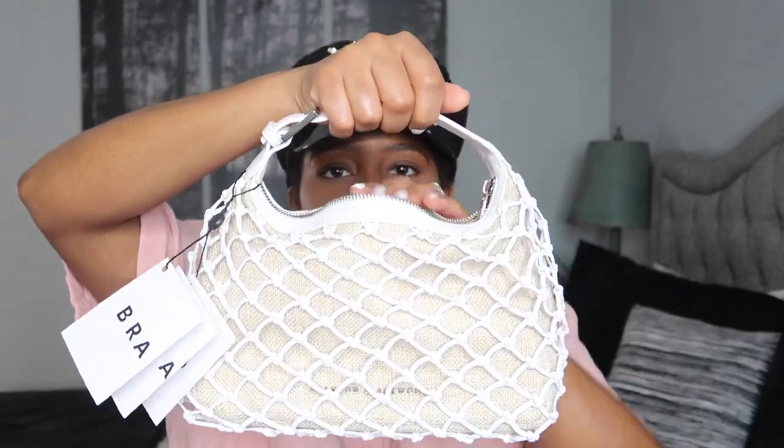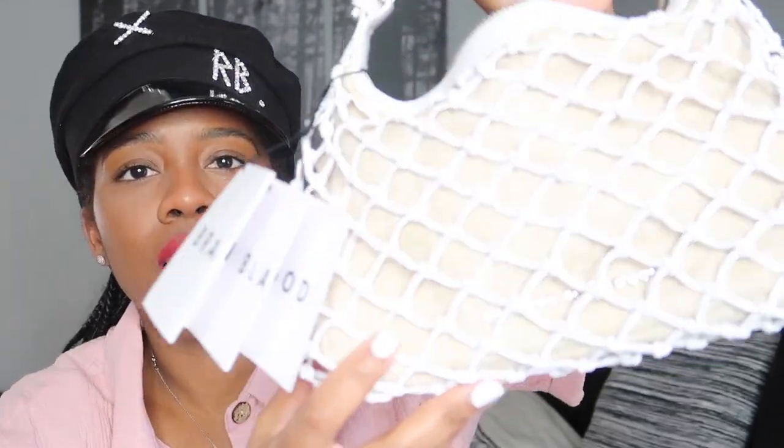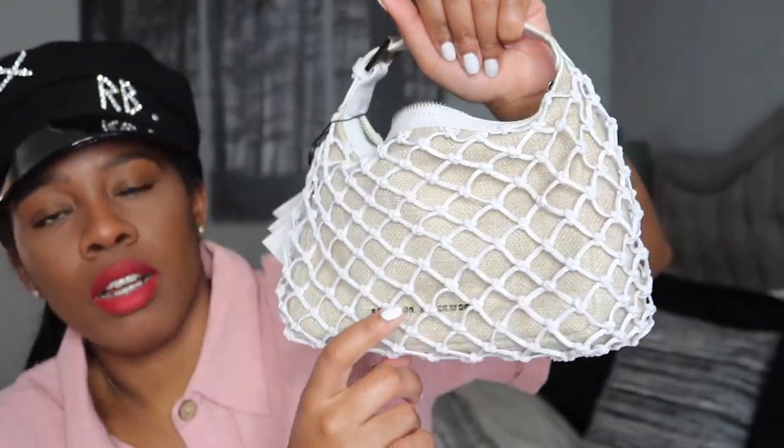I'm really happy I chose this one — I pretty much knew I was getting this regardless. I really like how this looks paired with pink. I'm thinking I'd style it with a denim dress or with this top I have on paired with some white shoes. It does say Brandon Blackwood with the silver hardware right there. I'm really liking this.